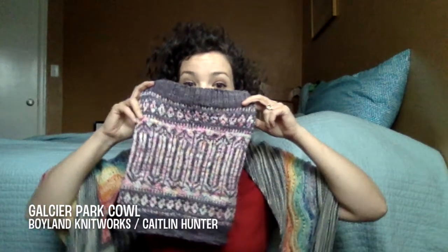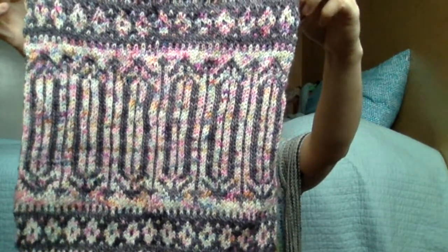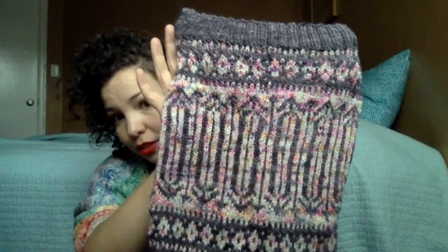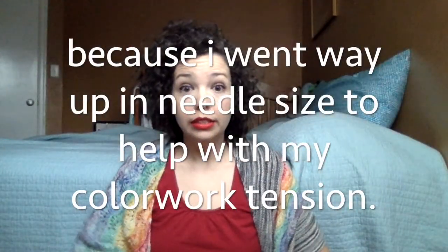Next thing is my Glacier Park Cowl — this is not blocked yet. It came out pretty amazing and I'm very pleased with it. My tension is off and I think I switched exactly halfway through which yarn I was holding in front, so the tension kind of got flipped around — but it's fine. I got my ends all weaved in. It's a little taller than it's supposed to be, and honestly I don't really cowl, so...